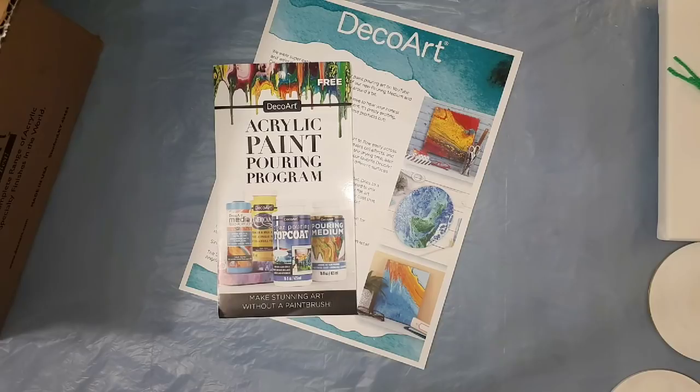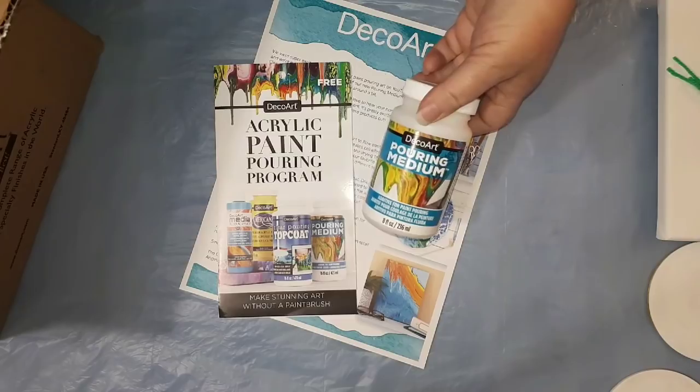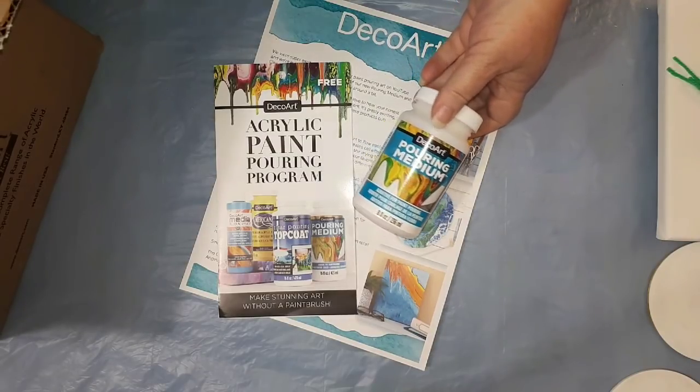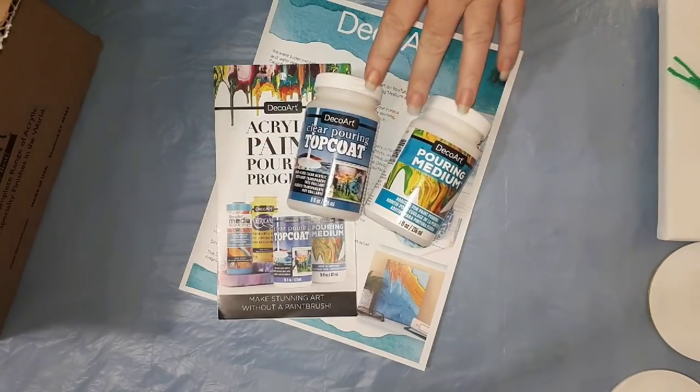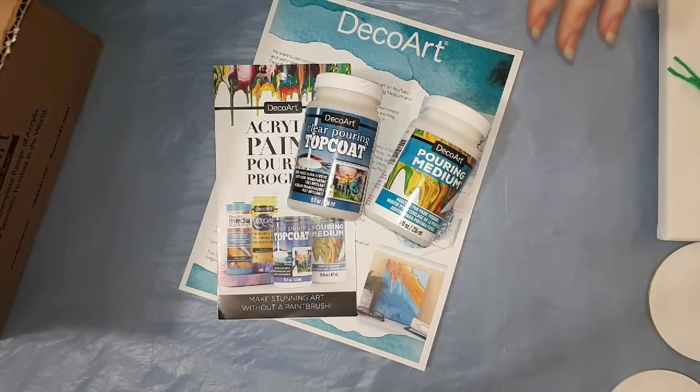Hi everyone! Look what's arrived — my DecoArt box with the pouring medium, the clear pouring topcoat, and some sample paints for me to trial. I was so excited when I was contacted by DecoArt to try these out, and it's taken this long to get here, so I'm very excited and very keen to see how they go.